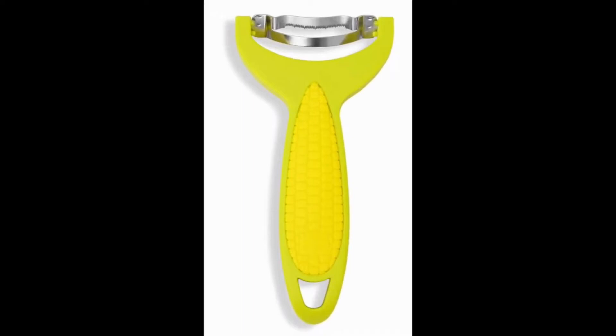Kuhn Rikon corn zipper. After researching several different options, we found the Kuhn Rikon corn zipper to be the best corn cob peeler.